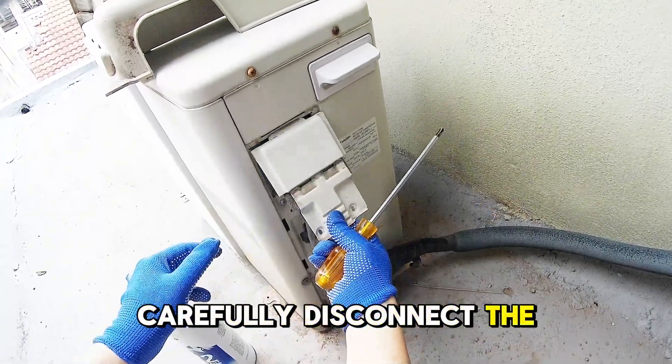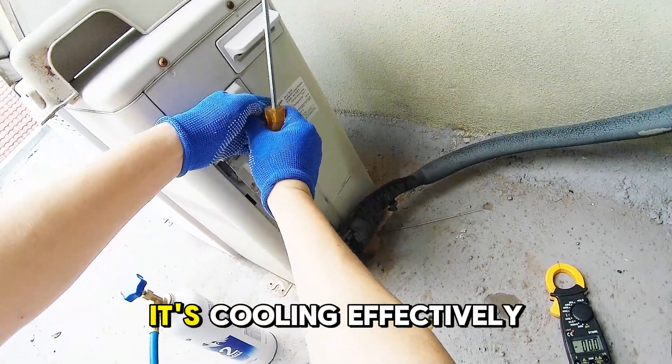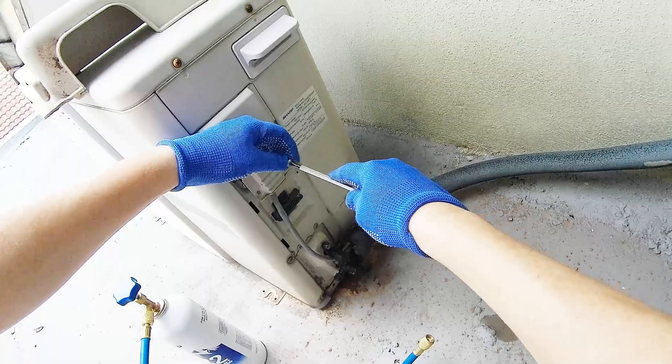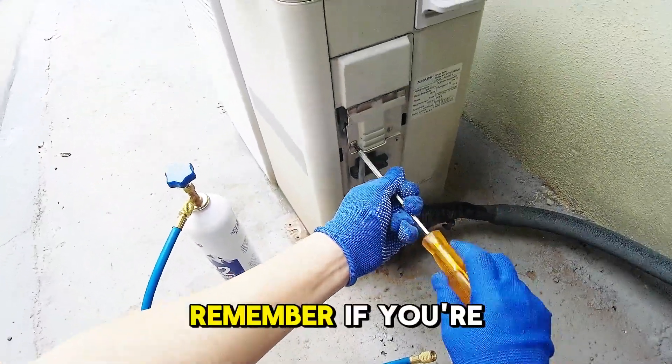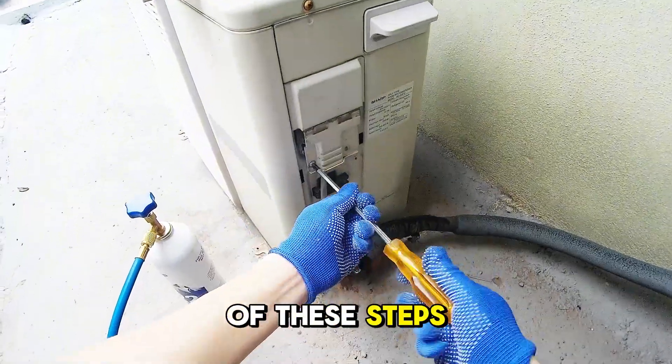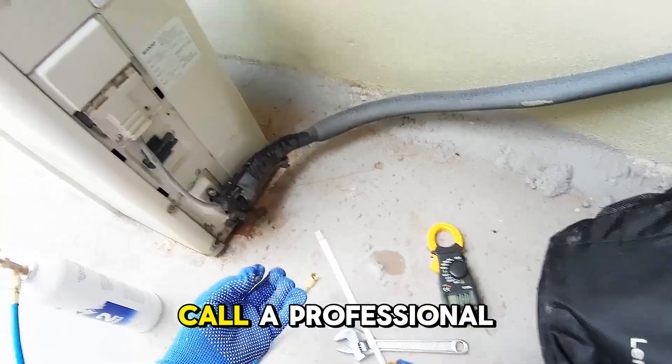Carefully disconnect the manifold gauge from the low-pressure port. Test your AC to make sure it's cooling effectively. And that's it — your AC should now be working efficiently again. Remember, if you're unsure about any of these steps, or your AC has more serious issues, it's always a good idea to call a professional.